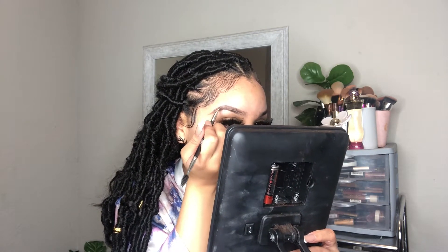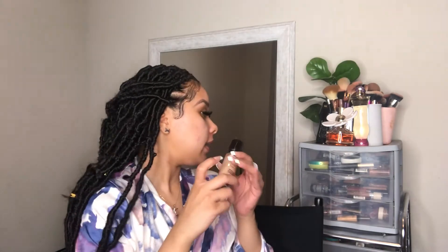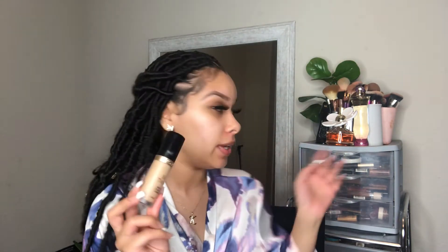I should do my brows off camera because I cannot do my brows on camera — I have to focus. To clean up my brows I'm going to use this concealer. I really don't like using this for brows — it's the Too Faced Born This Way and I love it, but it's so full coverage and thick, it's just a little too thick for my brows. Let me see if I have something else.